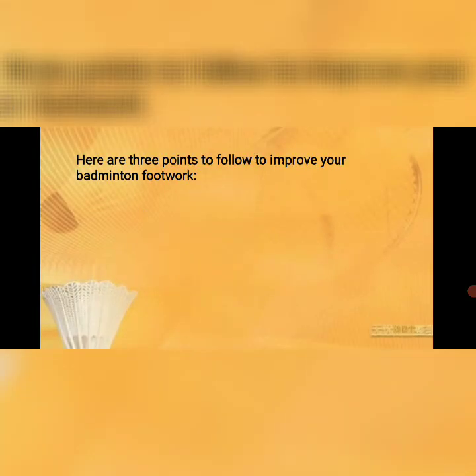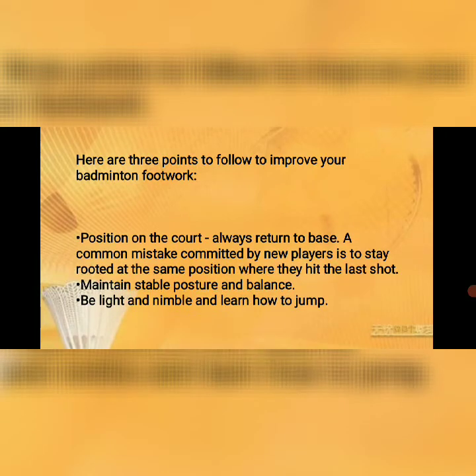Here are three points to follow to improve your badminton footwork. First, position yourself on the court and always return to base — a common mistake by new players is to stay rooted at the same position where they hit the last shot. Second, maintain stable posture and balance. Third, be light and nimble and learn how to jump.